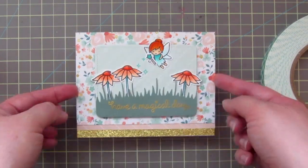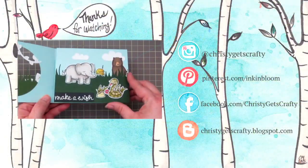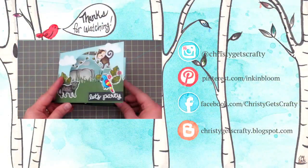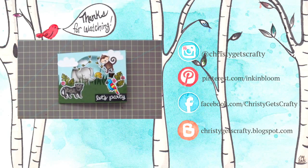Thank you guys so much for watching. I hope you enjoyed! If you missed my last video, it's there for you on screen — just click the video clip and it will take you right to it. Have a great day, bye-bye!